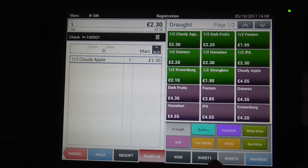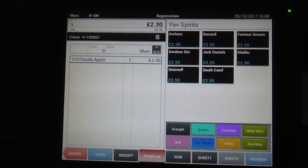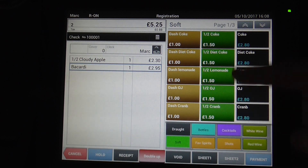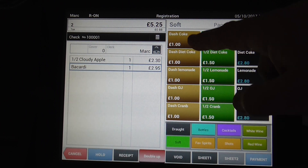If it's a spirits, for example favourite spirits here — if it's just a regular spirit, for example a Bacardi, you just press Bacardi and then it'll jump to the soft drinks so you can enter in Coke.